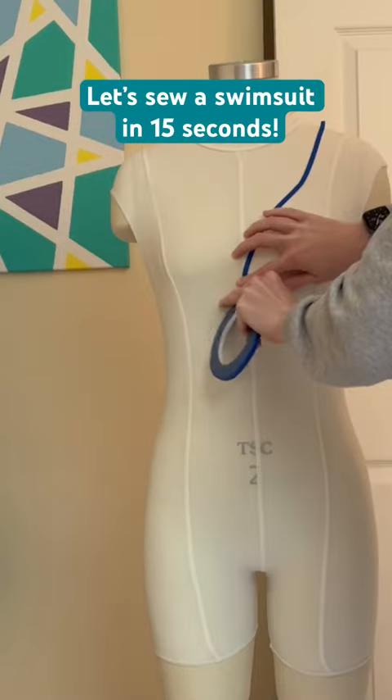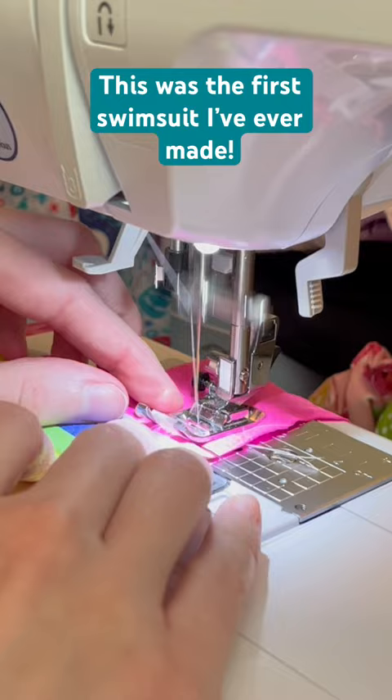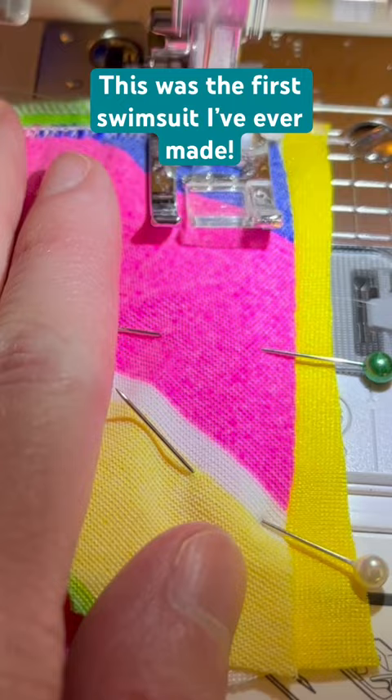Today we're going to be sewing a swimsuit in 15 seconds. I'm going to show you the entire process in 15 seconds of how I self-drafted this swimsuit. It was so fun — I really wanted to make sure that I used this fun fabric, which was so colorful, and I think it turned out super well. What do you think? Happy summer!